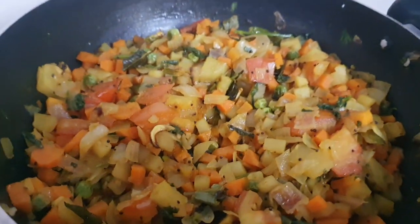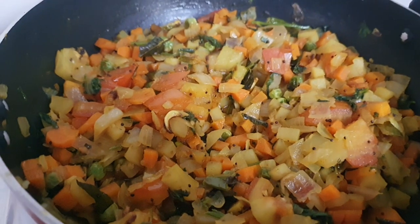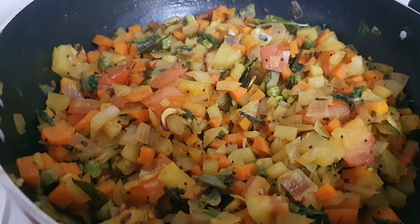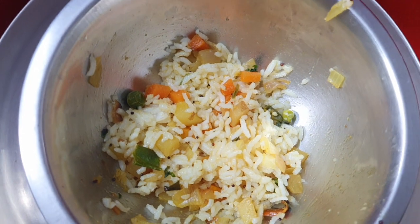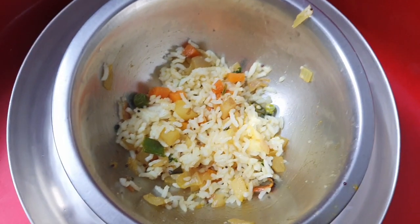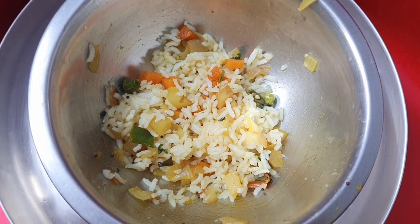We can add this to the leftover rice and fry a little bit. If you don't want to fry, that is also okay. Here I don't have that much leftover rice, so I'm showing only a little. My leftover rice is ready to serve.